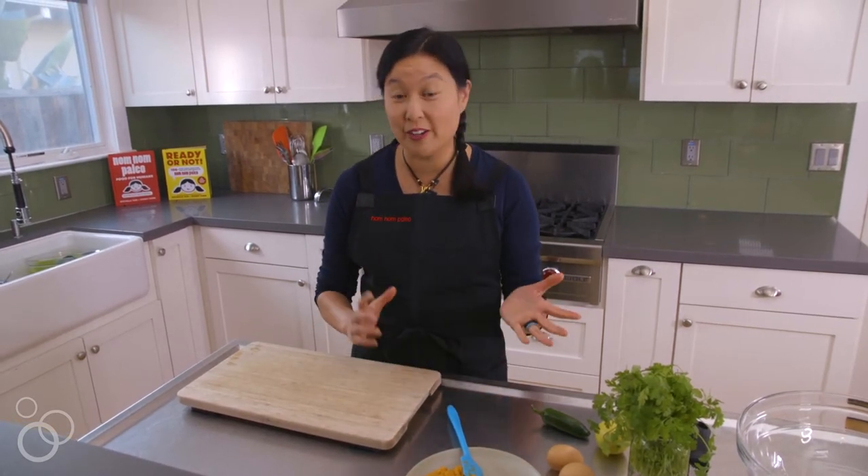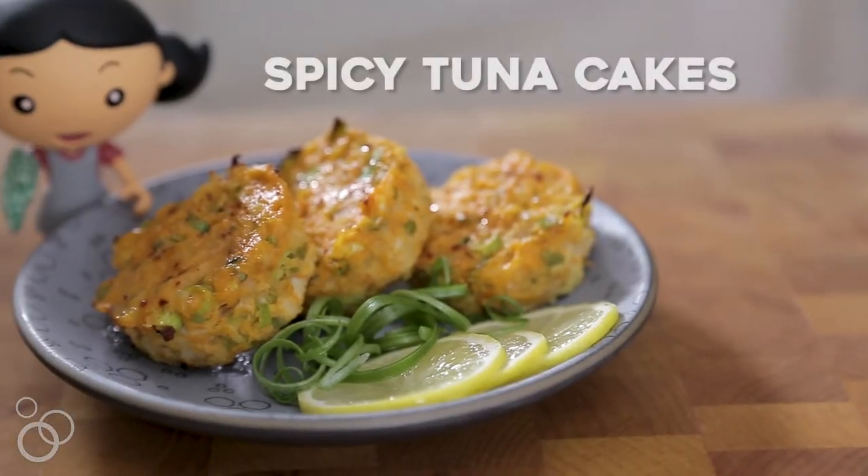Hey, it's Michelle Tarrant from Nom Nom Paleo, and today I'm going to show you an oldie but goodie from the blog and from our first cookbook, Nom Nom Paleo: Food for Humans. It's my spicy tuna cakes.